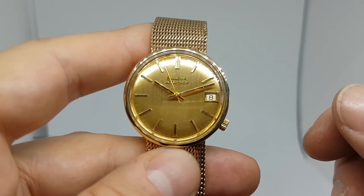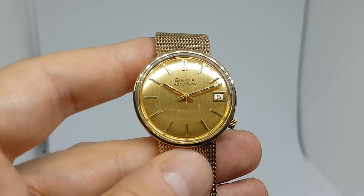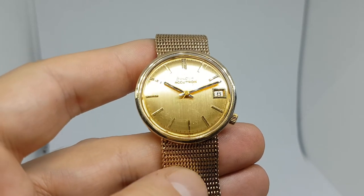Triple gold: gold dial, gold case, gold bracelet, and it's over 65 grams so they weren't skimping on quality here. Available at berthierwatches.com now.